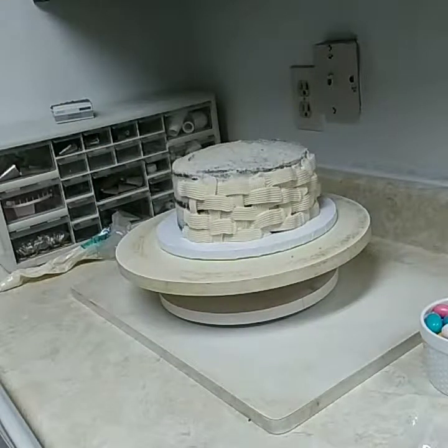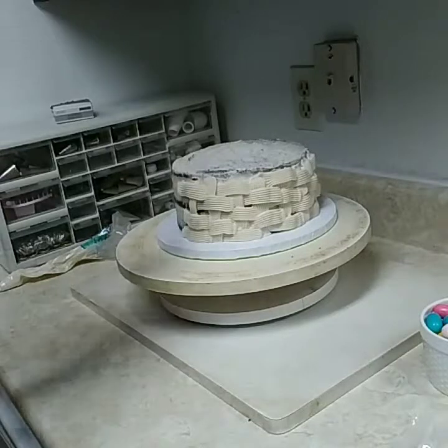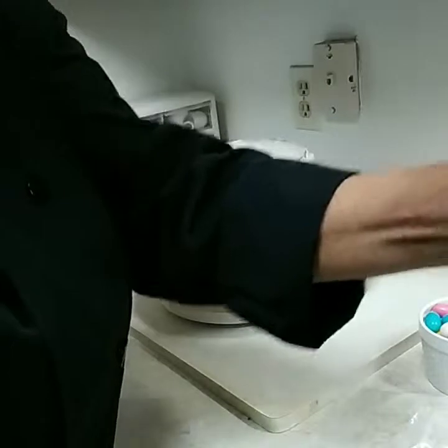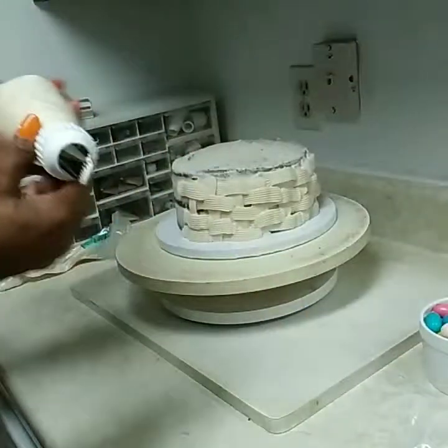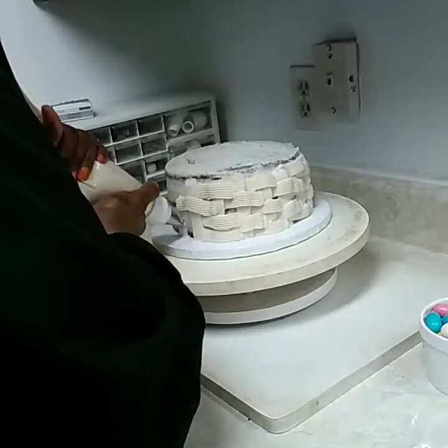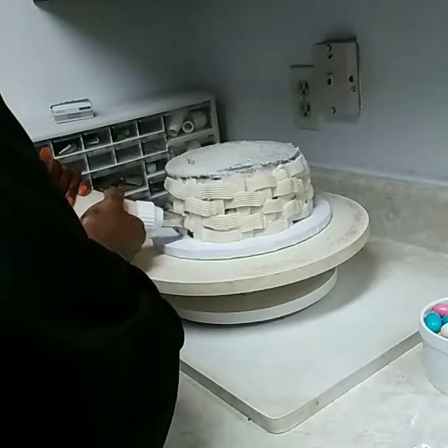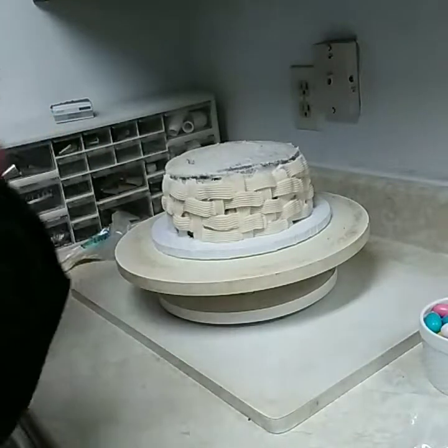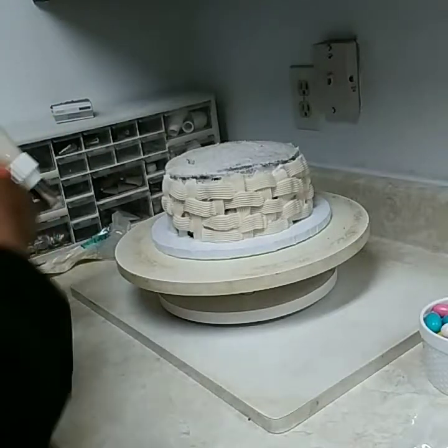Let me fill my bag up. Make sure there's no air in the bag. I find that when you use the same color all the way around, if you make mistakes, your mistakes won't show.